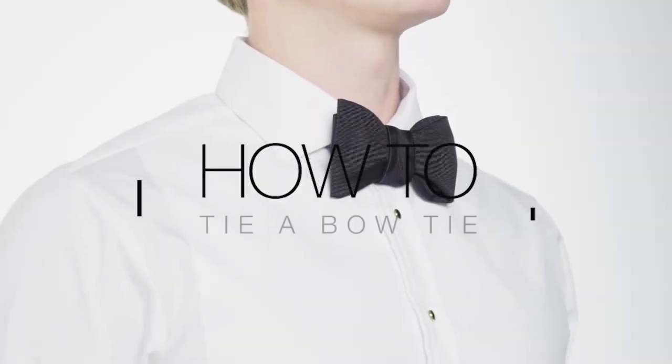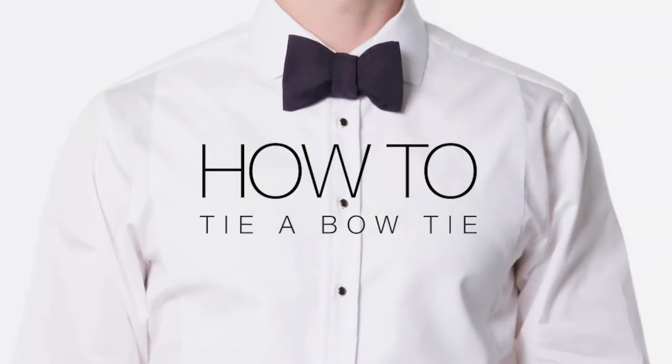Bow Tie. Tying the perfect bow tie is a difficult skill to master, but it should be something every gentleman can do when comfortable.